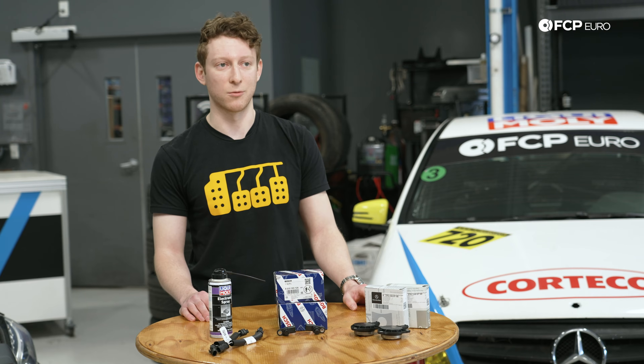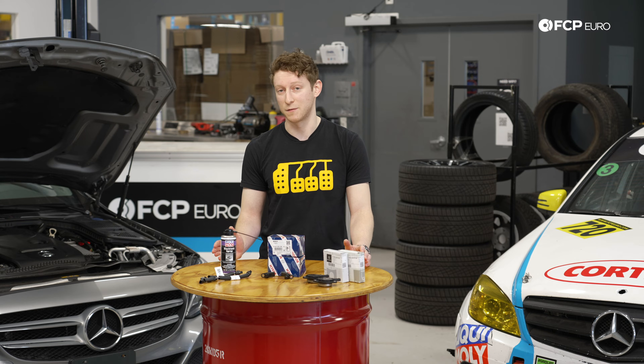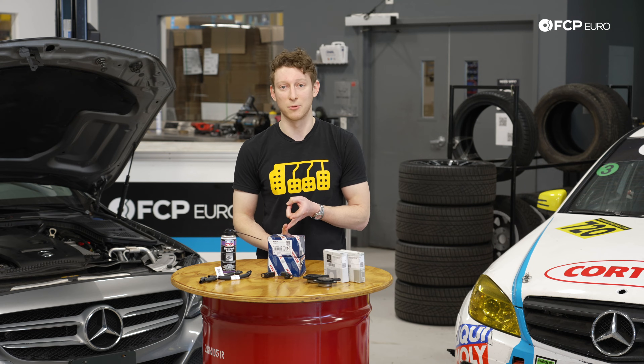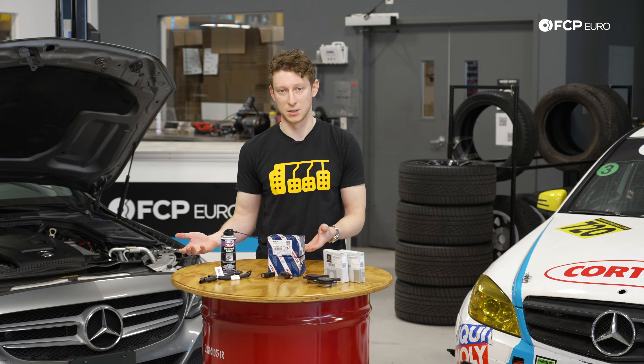A lot of the time this will manifest on these Mercedes cars with something like an oxygen sensor code that you can't get rid of. People were bringing cars to the dealers and the dealer would ultimately quote them roughly ten to fifteen thousand dollars for a new wiring harness replacement, a bunch of sensors, as well as potentially a whole new ECU.